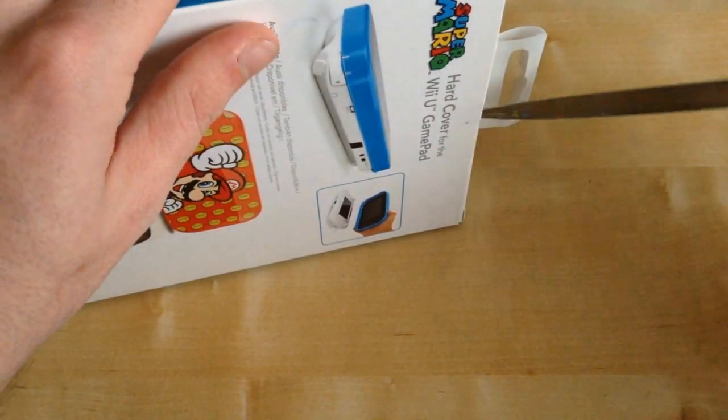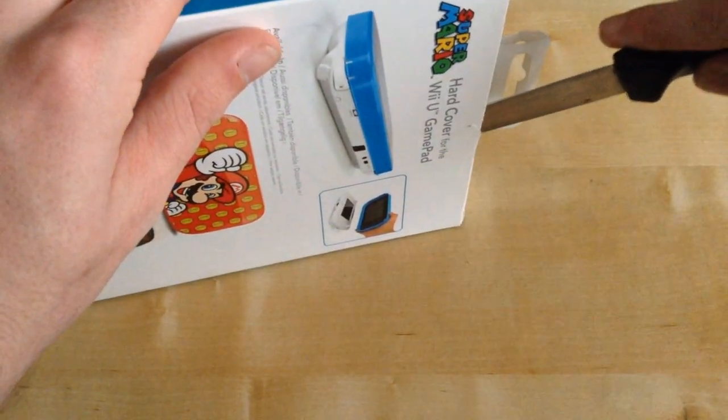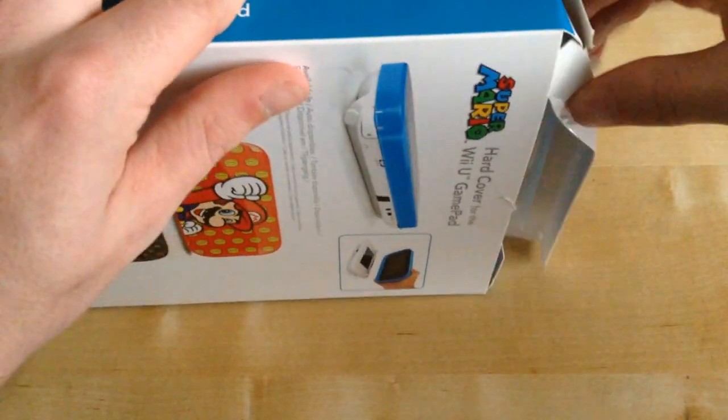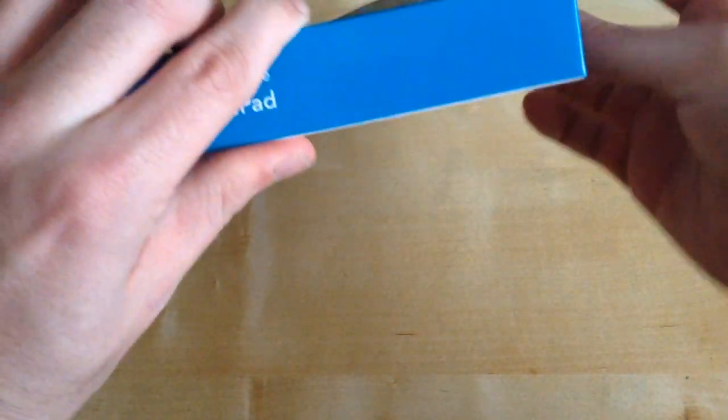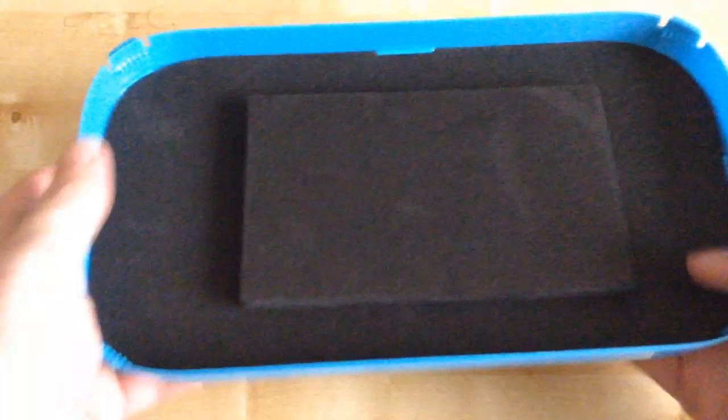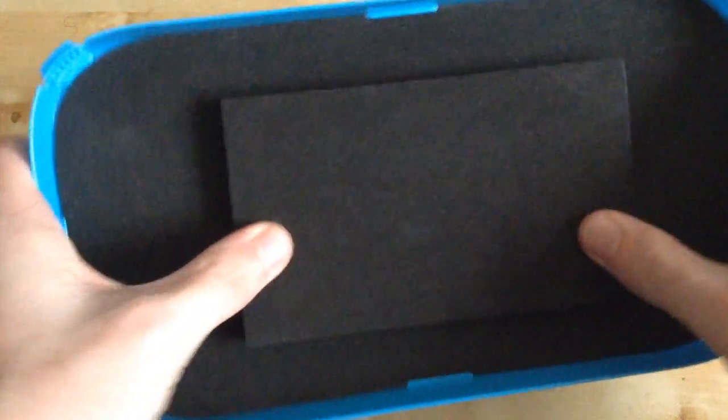Let's unbox it. We get the stabby stabby knife, open this baby, take out the packaging, and here we go. We'll take it out of its pack — it's got some good packaging. As you can see, it's got a foam type thing to protect your screen from your Wii U gamepad.